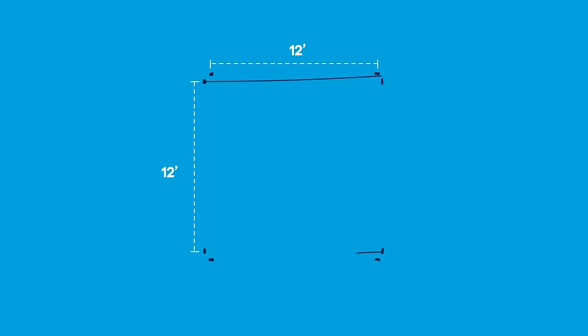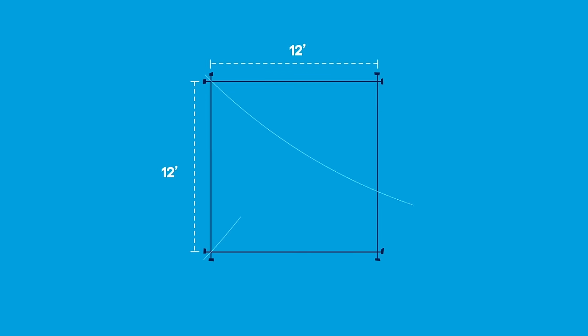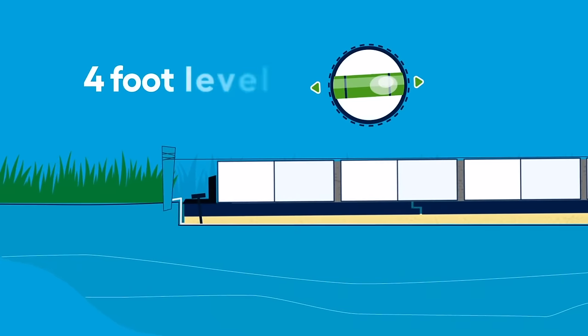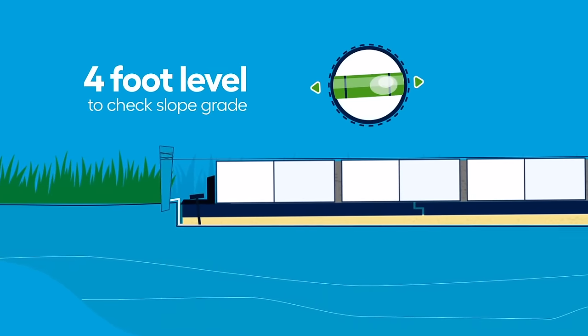We started by marking the layout using string and wood stakes. You'll know the layout is square when the diagonals are equal, and be sure that the strings are level too. The patio also needs to have a slight grade so water runs off it. A four foot level is helpful to check the slope as you're working.